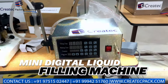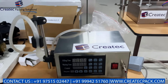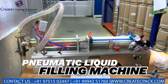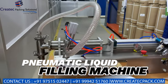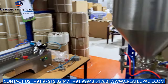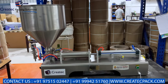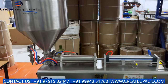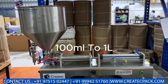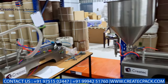There are mini digital liquid filling machines for milk, sanitizer, and water flow content. There is also a pneumatic liquid filling machine for all types of oils. There is a paste filling machine for honey, batter, gel type, and all types of liquid items. We can do 100ml fillings for pouches, bottles, etc.